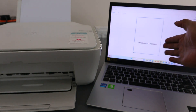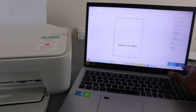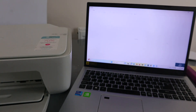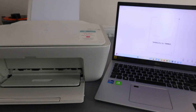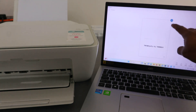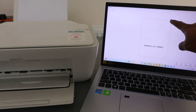You can select preview to see a preview of the document. If you're happy with the preview, select scan. You can see the scanned document is now available.